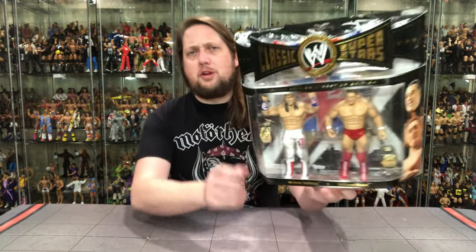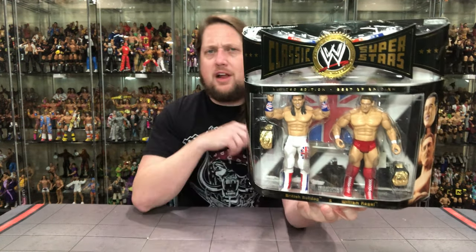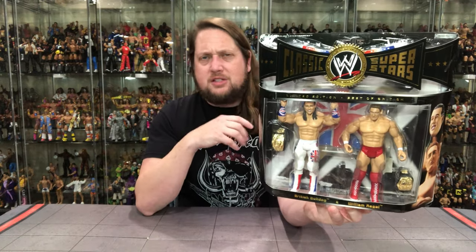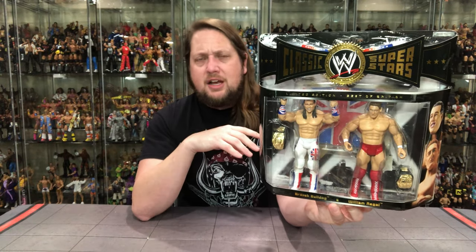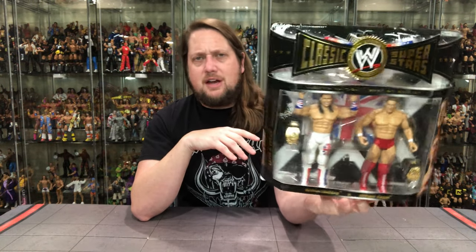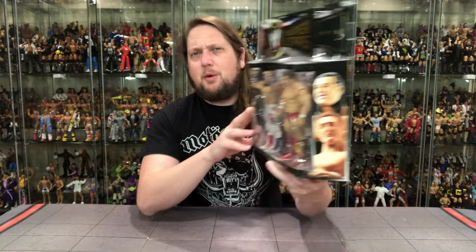So let's take a look without any further ado at what old William Regal and British Bulldog are up to. Looking good in the familiar 2-pack design. Instead of the traditional J-hook, we got more of a butterfly hook here, so that is one note of difference from some of the other 2-packs. Classic Superstars packaging fits in line beautifully — same kind of packaging, same size box. William Regal and Davey Boy Smith on the side, looking really, really good. Little glamour shots of the two, and I wonder if these two ever met up — I'm sure they probably did in WCW back in the day.